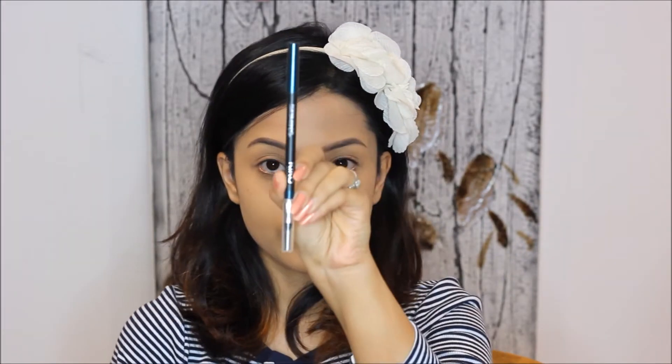Hi guys, today I'm going to do a green smokey eye look using my green eye pencil. I've already applied foundation on my face — I've used Makeup Forever HD foundation in shade N120.